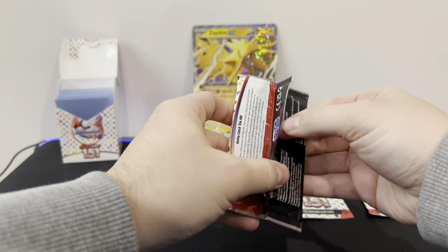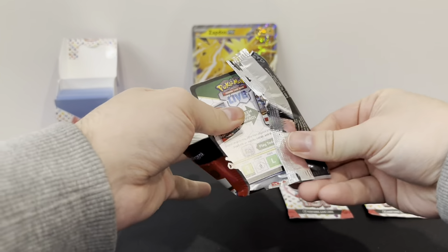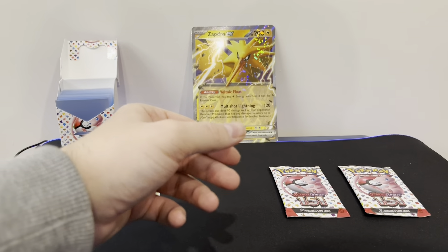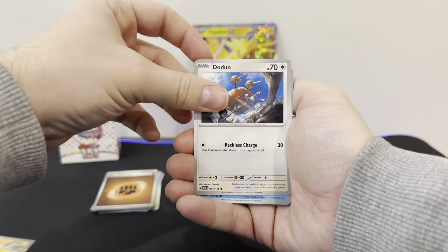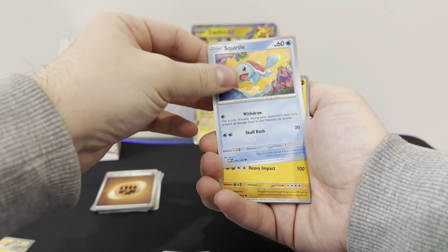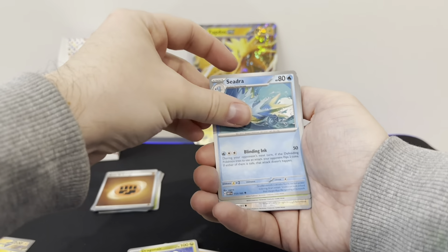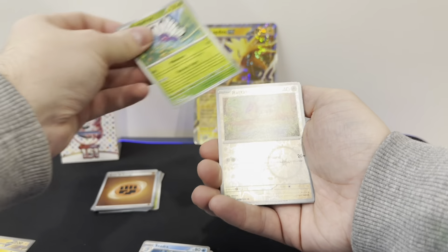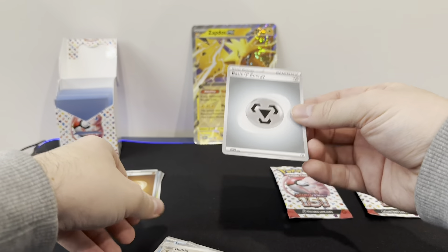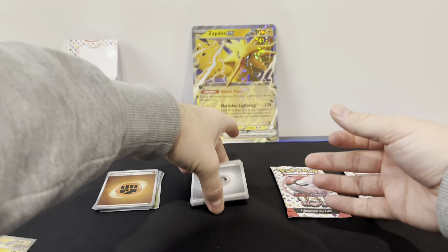Let's see what's in pack 2. Code card for you guys. So we've got a Doduo, Tentacruel, Rattata, Squirtle, Onix, Dragonair, Scyther, Reverse Butterfree, Reverse Rattata, and a Holo Dratini with a Steel Energy. So again, nothing in pack 2.